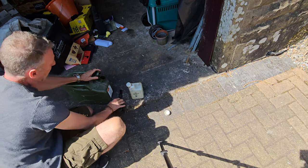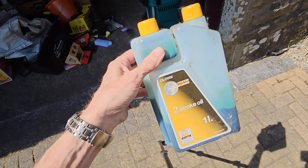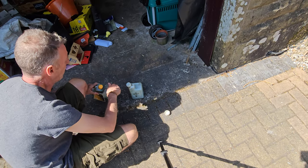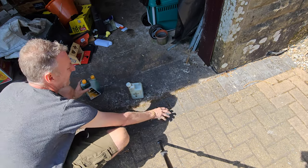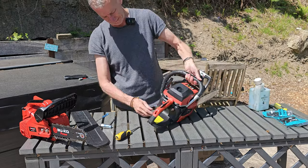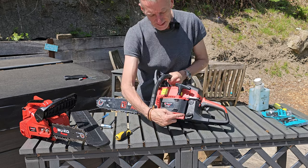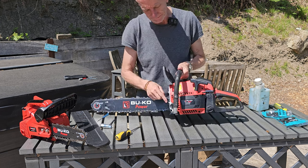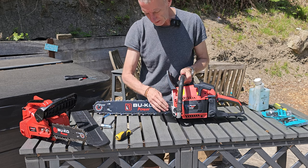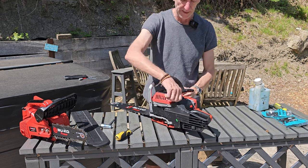We've got the fuel in up to the fuel level, and we've got the two-stroke oil which we're just going to top up now up to that 25 to 1 mark. Give it a shake and we're ready to go. There are two filling points on this, just like on every other chainsaw I've used - you've got your fuel filler and then you've got your chain oil filler. The lubrication oil is purely for the chain.